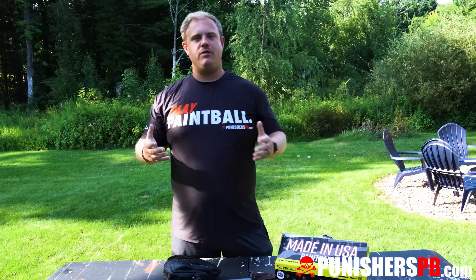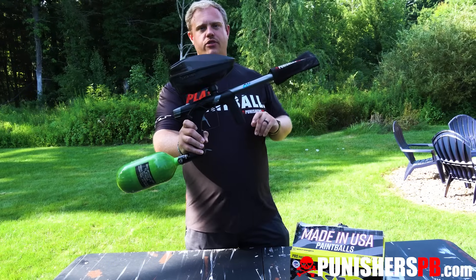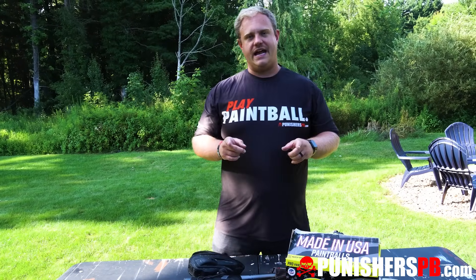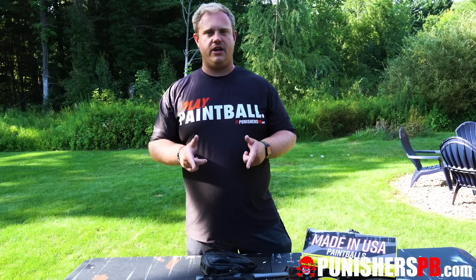What's up guys, it's Joel with Pernachers Payment Paul. Today we've got a special video for you guys. We've got the MacDev Droid, the new one on the market, and we are here to do an efficiency test. We already did our overview video — make sure you check that out — but we are here to get an idea of how many shots we can get out of this DRD.